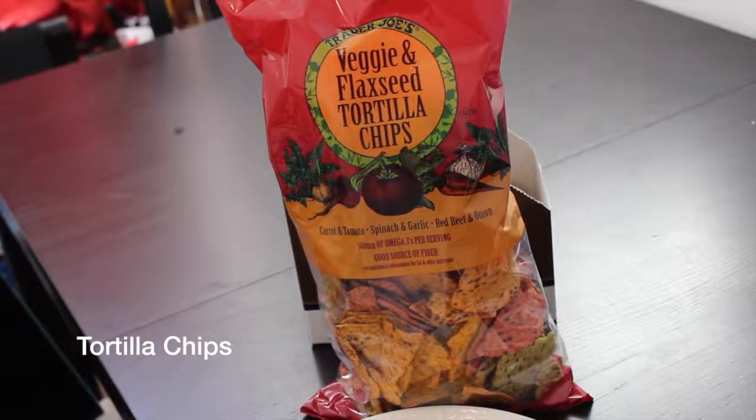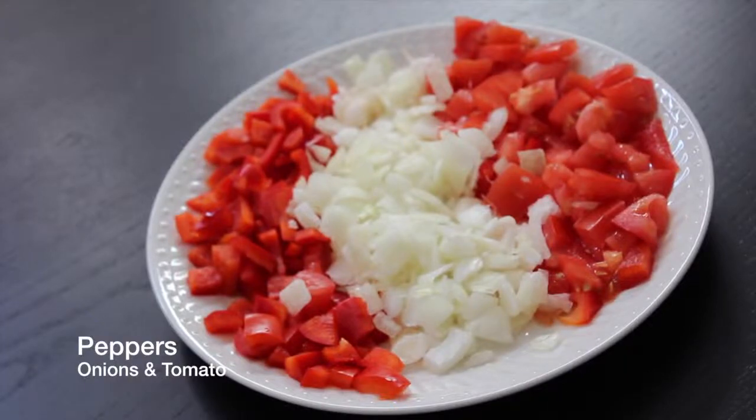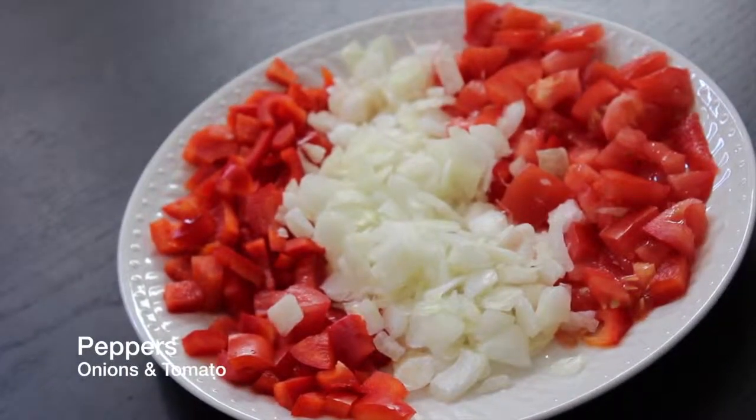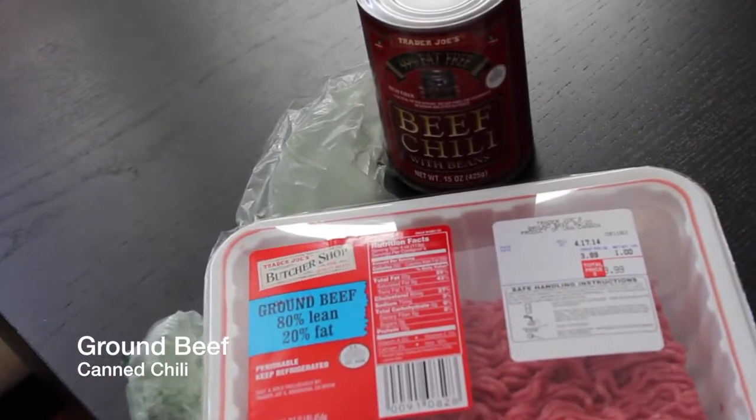One bag of tortilla chips, at least two cups of cheese, one chopped Spanish onion, one chopped red bell pepper, and one chopped tomato, one pound of ground beef, and one can of prepared chili.